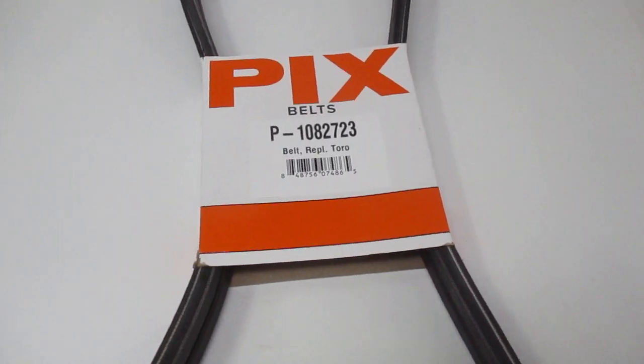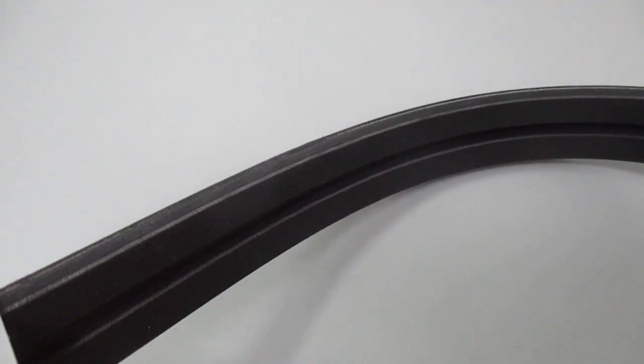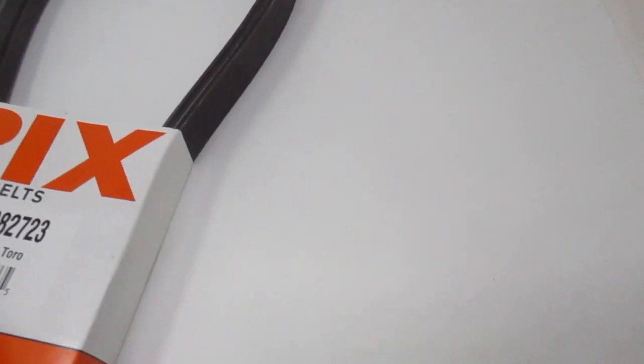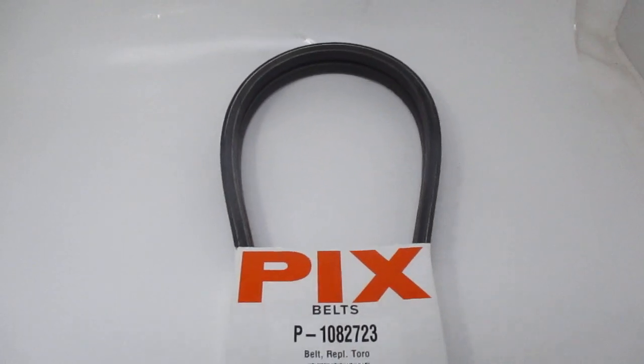We have a PIX belt made for a Toro 108-2723. It's a twin belt. PIX is made in India, and if it has the same Toro number on it, the composite is the same. PIX always makes their belts out of virgin rubber, so the quality is there.